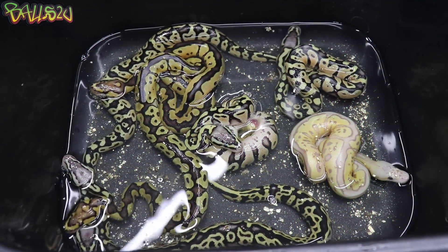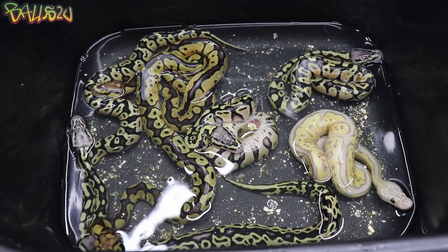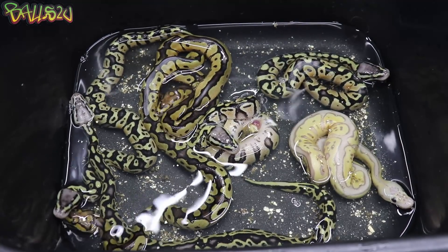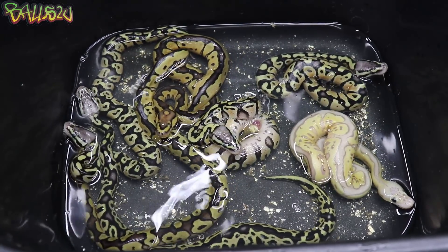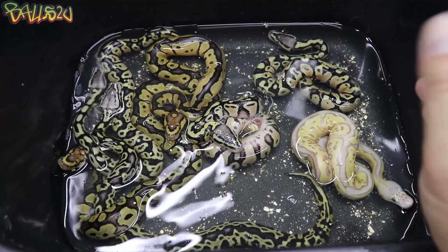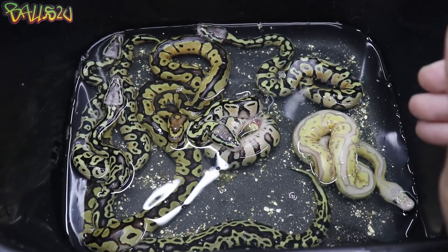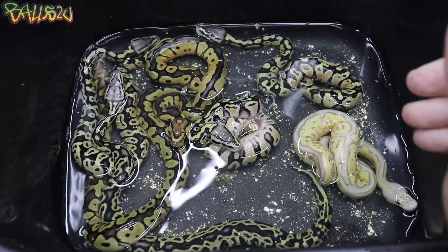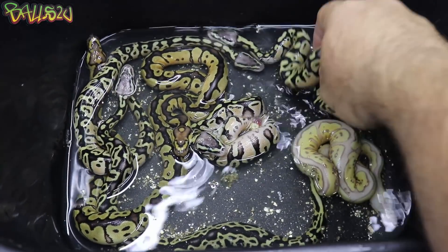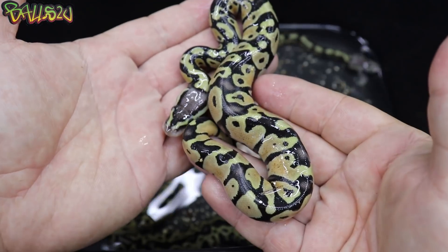Now these babies are out of the egg, let's take a closer look at what we've got. If you remember from the egg cutting video, we only hit one banana, but I'm going to leave that until last. There is something else going on with this clutch — I suspect blade or something else, but I'm not sure, and I'm going to show you guys why in a moment. Let's go into the pastels first. Didn't do the greatest with these odds, but boy, are there some stunners.